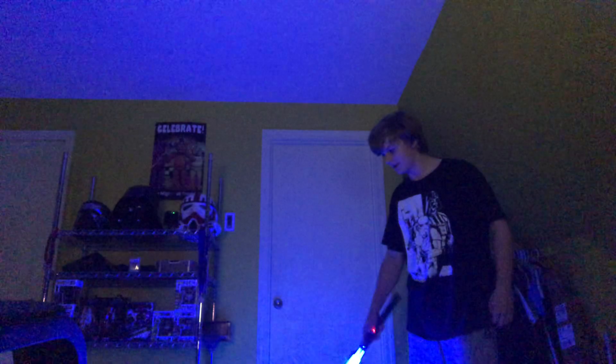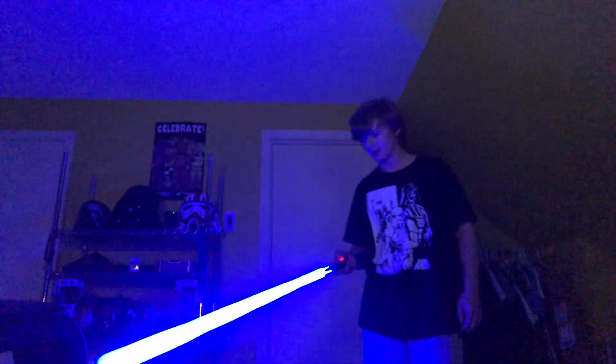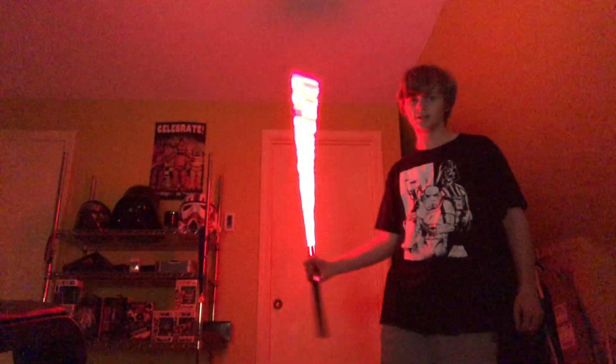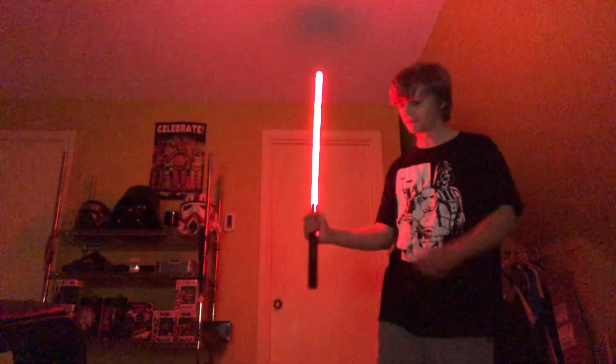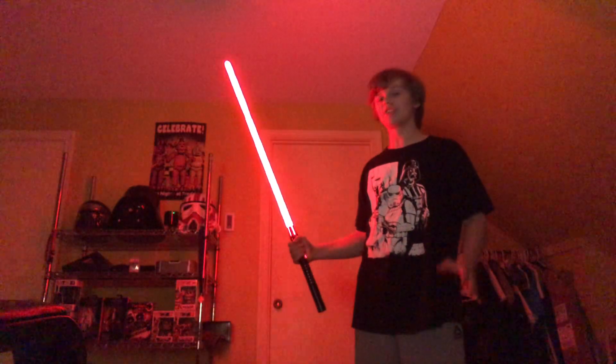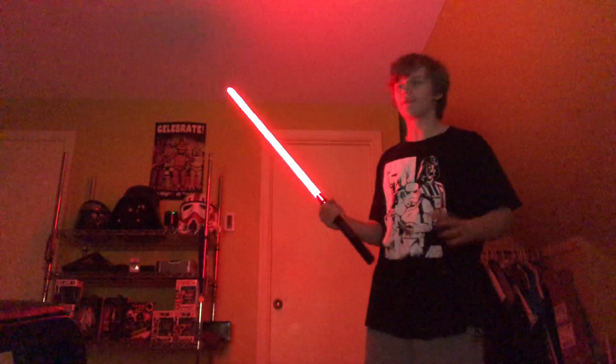This one might have no tip drag — yep, no tip drag. One of my favorites: Dark Saber. I have this exact same font on my Crystal Focus but it does not sound nearly as good as the Proffie one for some reason, even though it's made by the exact same company and it's the exact same font.